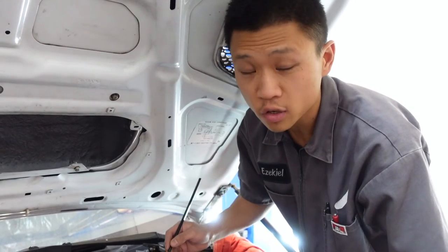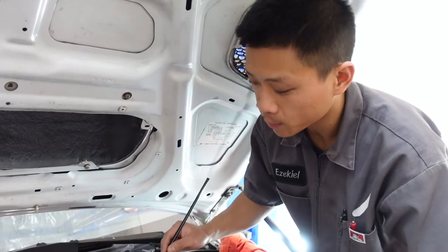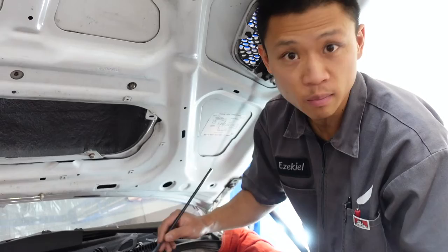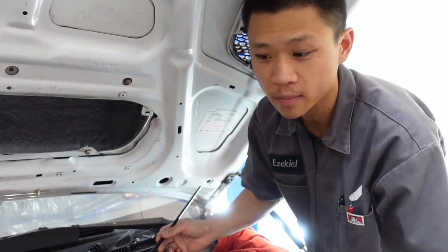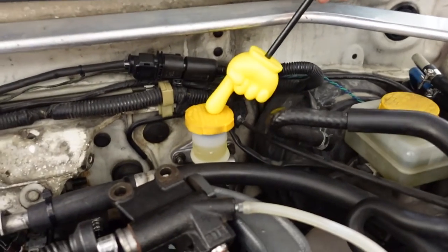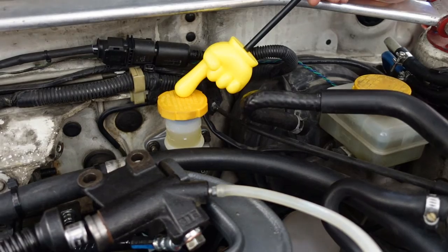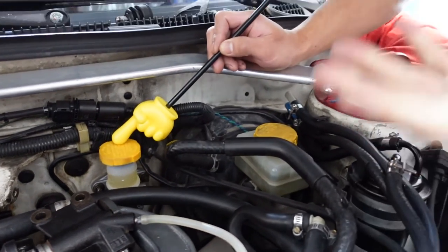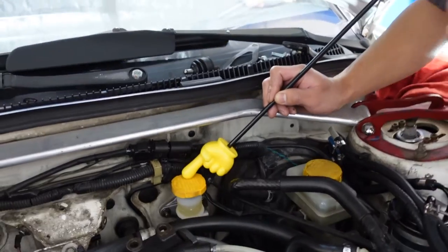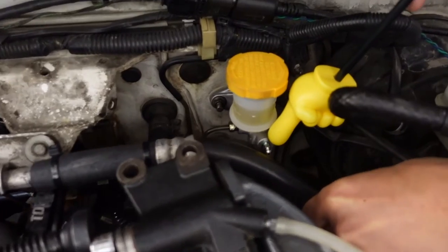Whether you're flushing the system with new fluid or you have an essentially empty system — let's say you replaced the clutch line, clutch slave, or clutch master, maybe even all three, which I totally recommend — you're going to have a dry system. This will work in both instances. Fill this guy up with your desired brake fluid. Someone is going to have to pump the pedal about three times, because the pedal is going to stay stuck to the floor. So three times, hold the pedal, and then undo that bleeder.